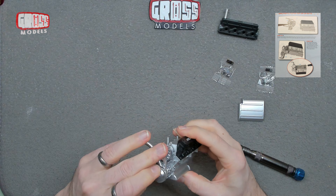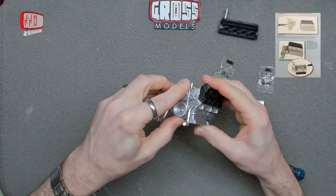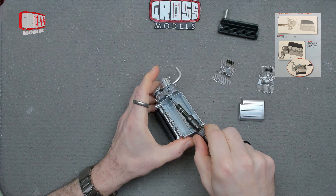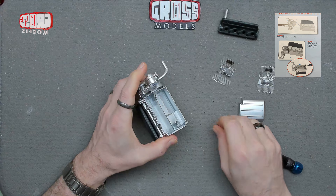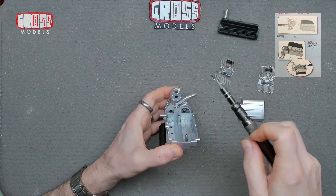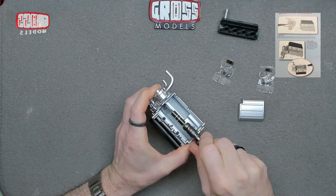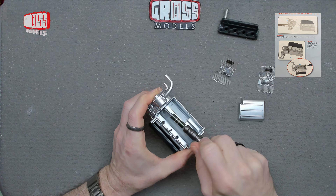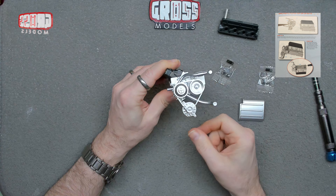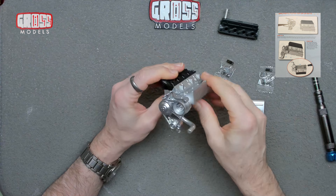So then that's going to go on there like so — we've got the two pins that line up in there, and then one screw through that bit down there. That is that side of the engine put together. It looks all right; I mean you're never going to see it, but all this being molded instead of having a band around it is a little bit different, but it's okay.